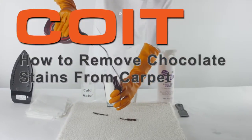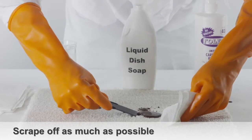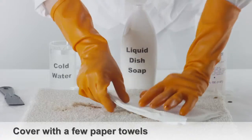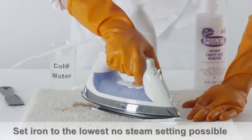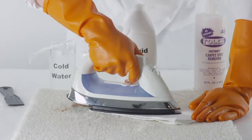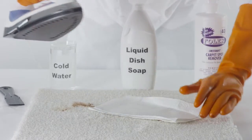How to remove chocolate stains from carpet. Take a butter knife and scrape off as much of the chocolate stain as you can. Now cover the affected area with a few paper towels. Set your clothing iron to the lowest non-steam setting possible. Move the iron over the paper towels slowly. This should help the chocolate start to stick to the paper towels.